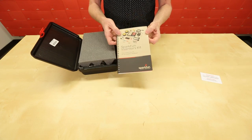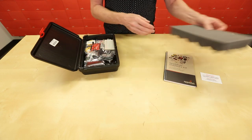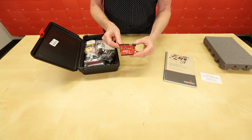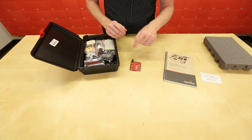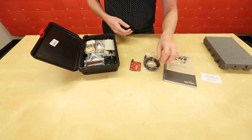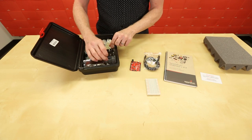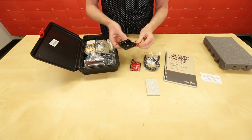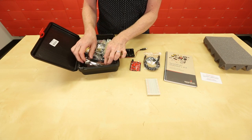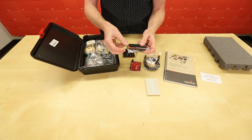We've got the SparkFun Inventors Kit Guidebook. We've got the Redboard Quick — that's the heart and the brains of your operation. There's a USB Micro B cable, we've got a breadboard, and there's also a 4AA battery pack. We've got a 16x2 LCD screen for display.